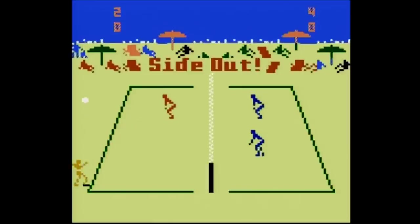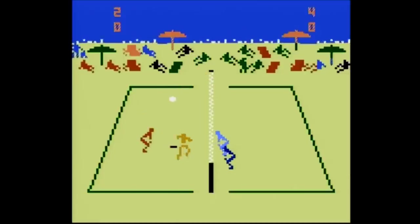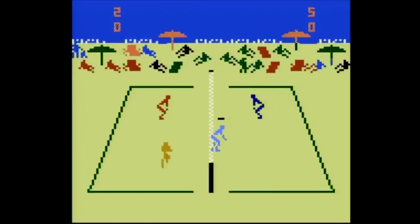The Basic Fun Atari 2600 joystick plug-and-play is plagued by a poor selection of games. You'd be better off buying any version of the Atari Flashback or even the 15-year-old Jack's Pacific TV Games joystick. That's what I think — let me know in the comments below, and please click like and subscribe and follow me on Facebook and Twitter.